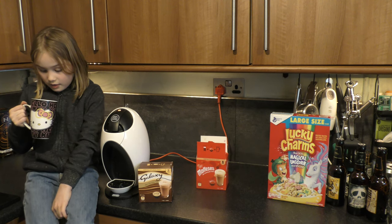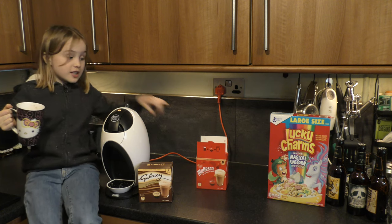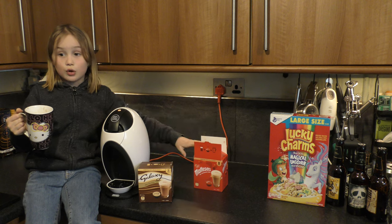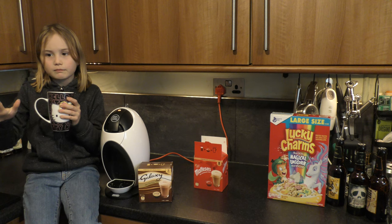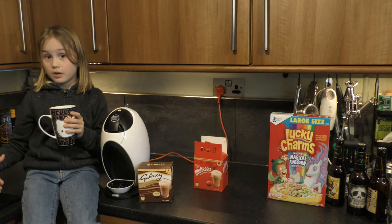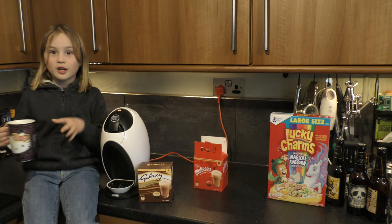I think this would be a 10 out of 10, because the Maltesers one was a 9 out of 10. I thought this one might be better, and it is better, but I still think the Maltesers one is good too. Comment down below which one you think is better — goodbye!